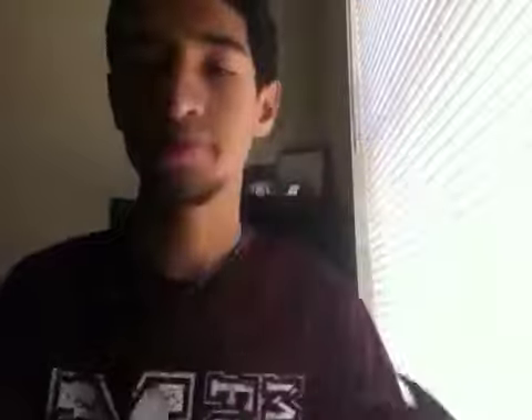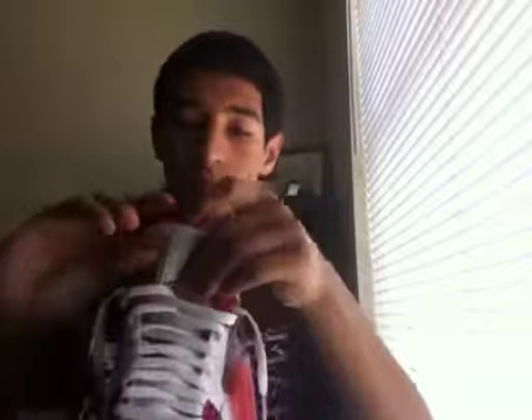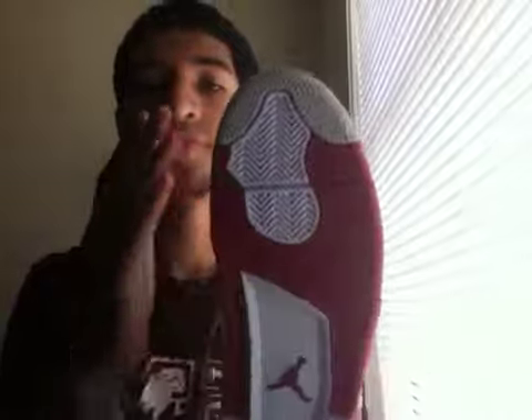And a little toe crease on those shoes. It doesn't look bad when you're out on foot, though. We all know the Air Jordan upside down logo. You got your FireRed midsole and outsole, and the stars on these are a lot more bold than the OGs — really thick.